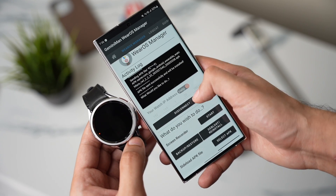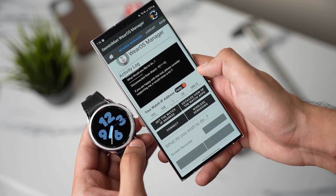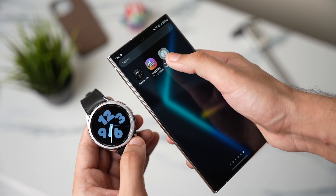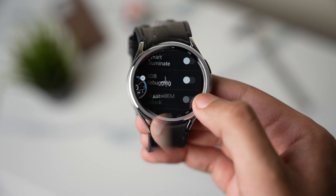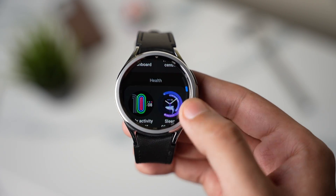Now you can tap on Disconnect. The app will ask if you want to turn off ADB debugging on your Galaxy Watch — choose yes. All Google Pixel Watch 2 faces are now installed on your Galaxy Watch. You can uninstall this application from your phone and from your watch. Make sure ADB debugging is turned off in Developer Options.